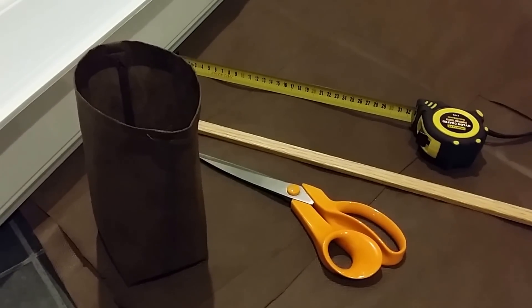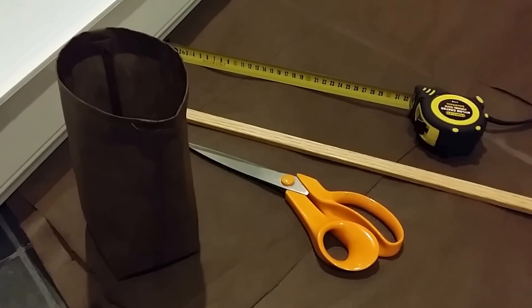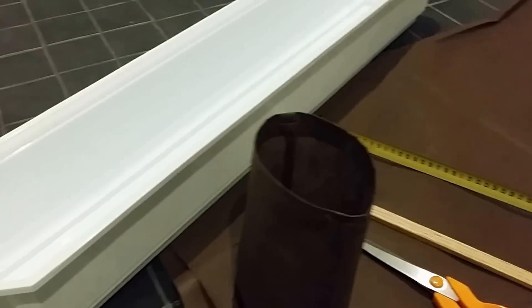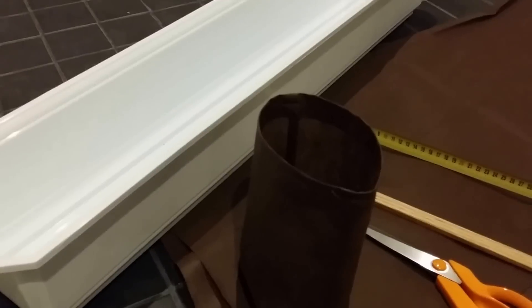Today I'm going to show you how to make a grow bag to your specifications, whatever size that you want, using some pretty simple tools: some scissors, a straight edge, a measuring tape, of course the container that you want the bag to fit into, and a sewing machine.